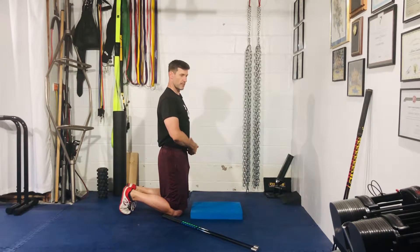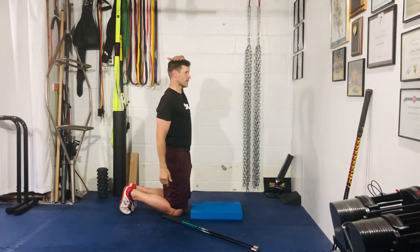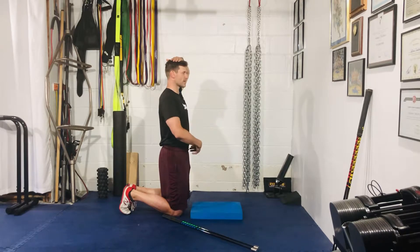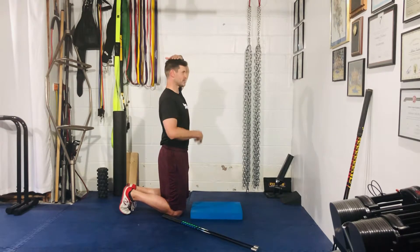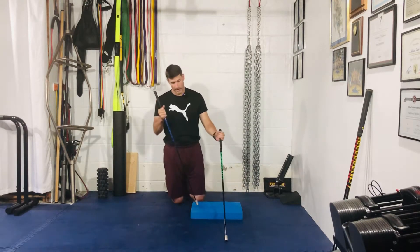Let the belt buckle come up towards the ribcage. What I don't want you to do is go excessive with this. You can see my hand touching my head — if I really squeeze my glutes and drive my hip underneath and try to drive my ribcage down to my belt buckle, I've lost height. Stay nice and tall, just get into that nice stack position and maintain it throughout the drill.